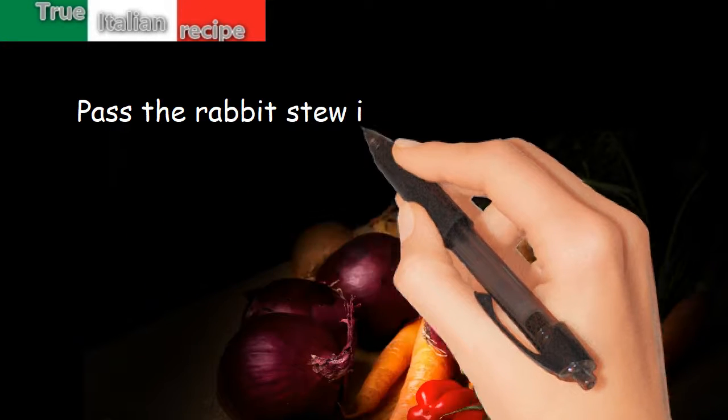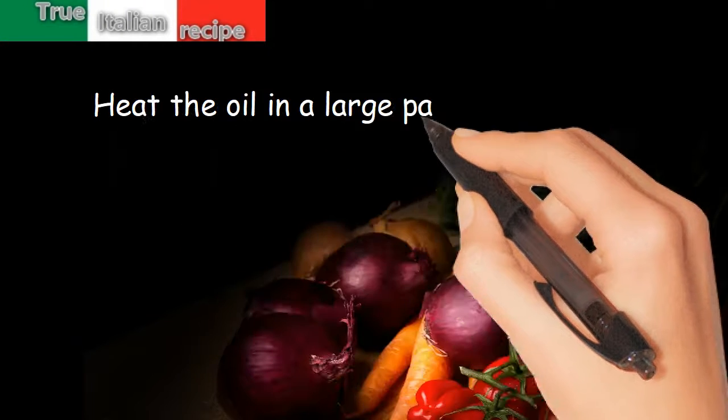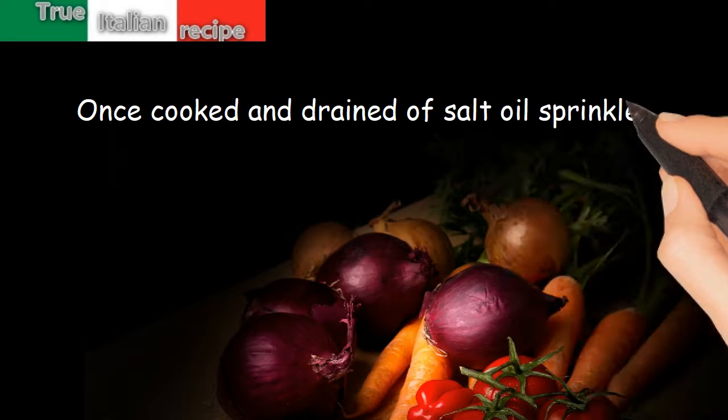Preparation: Pass the rabbit stew in the salted beaten egg and then coat in the breadcrumbs. Heat the oil in a large pan and fry the rabbit pieces. Once cooked and drained of oil, sprinkle with lemon juice.